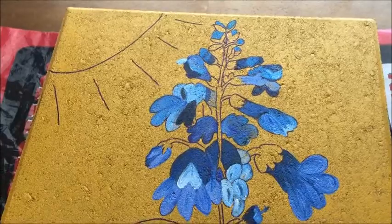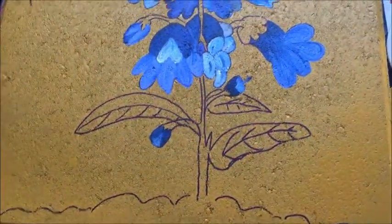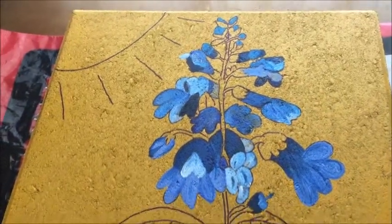That's what the flowers look like for now. I have to go back in later and add the greens, the darks, browns, yellows, and the sun.